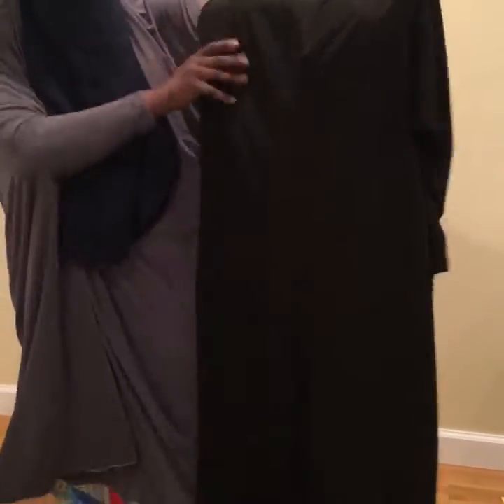I didn't get to try these on before, but I wanted to make sure to show them because Eid is coming up and I have two styles. This is the plain khimar. All you do is put it on — of course you'll have your head scarf and underscarf on. It is full length, as you can see. Many people like to bunch it up instead of having sleeves, which makes it look a little more elegant.